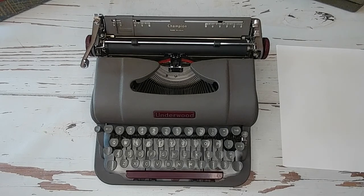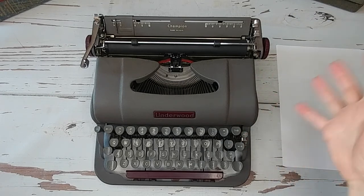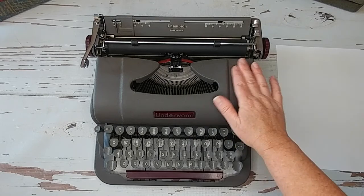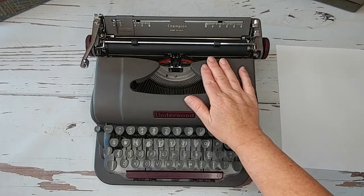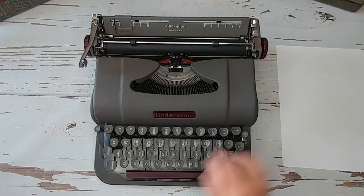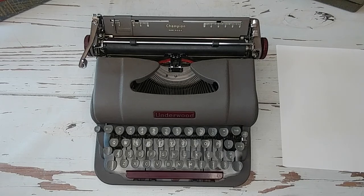It has this beautiful exterior. It looks really nice. This is the original color. It's a burgundy logo plate and a burgundy spacebar and then handles. So it's a very handsome machine.